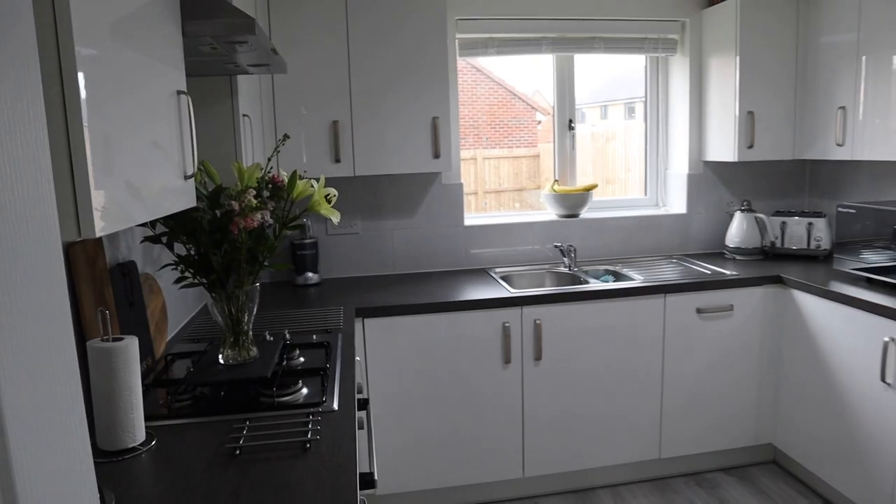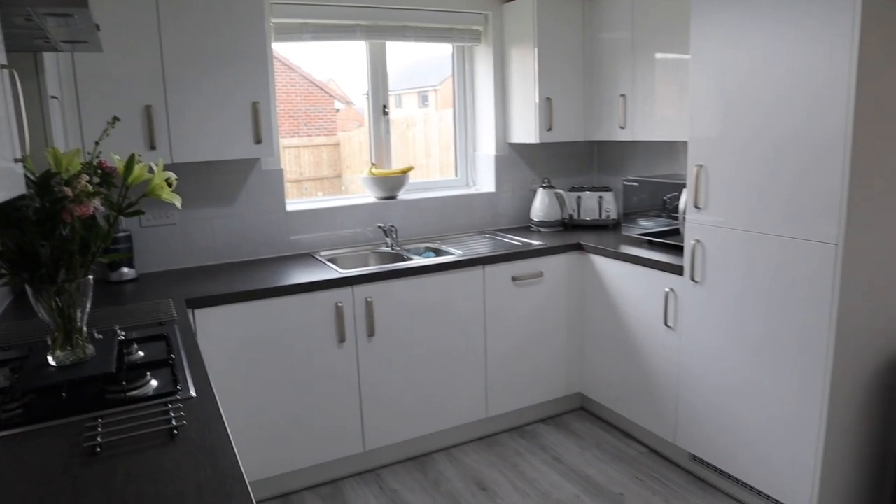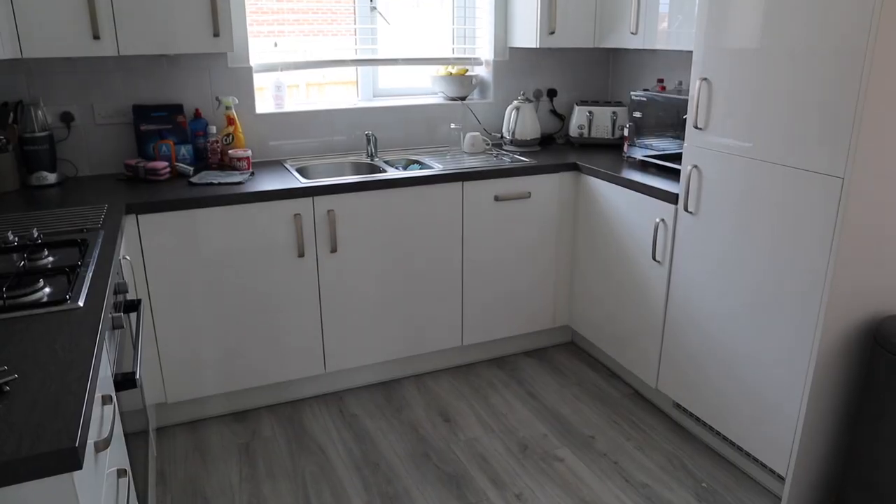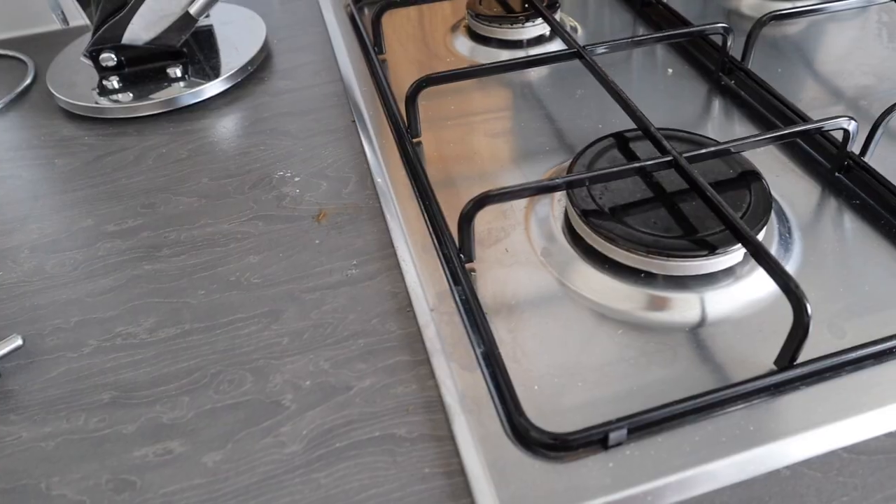Hi guys, welcome back to my channel. If you're new here, I'm Sade and I do all things DIY and home improvement. We are going to be transforming my kitchen to look tidy like this from something like this.